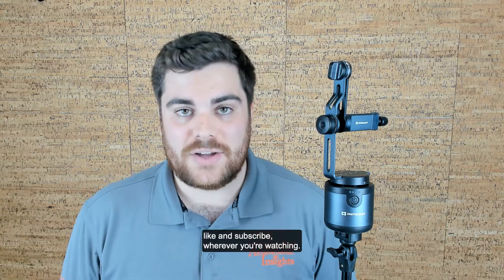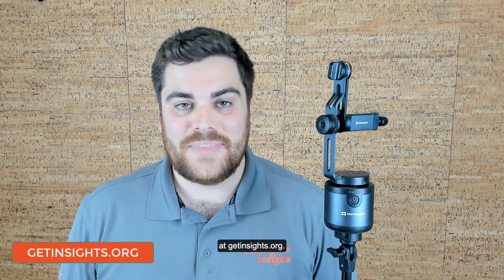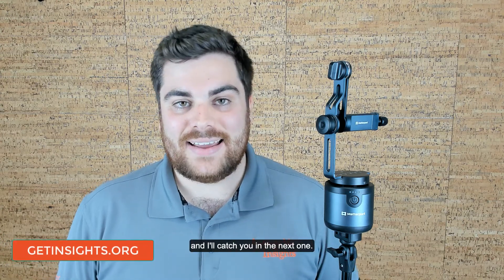Like and subscribe wherever you're watching. And don't forget, you can always get more at getinsights.org. Thanks again for joining this Matterhack, and I'll catch you in the next one.